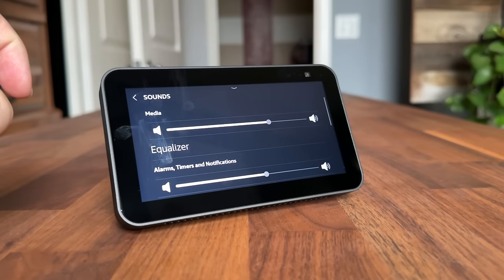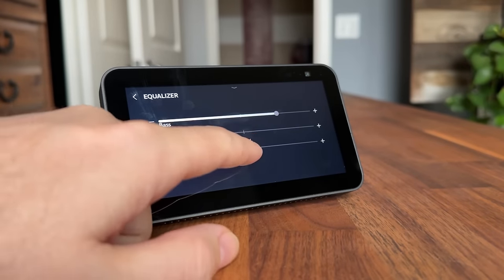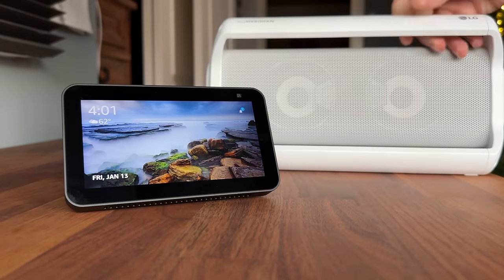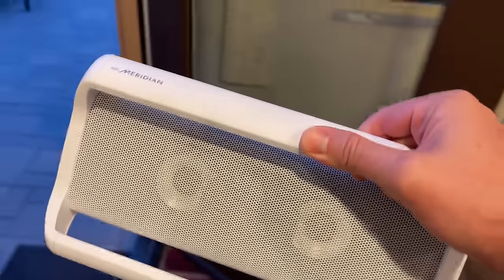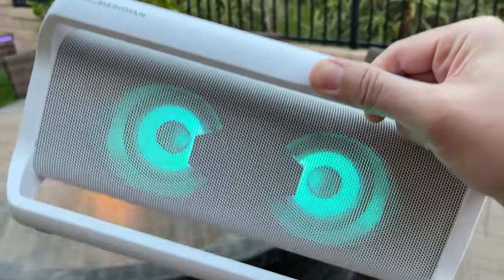You can go into settings on the device or through the app to adjust the bass, mids, and treble. If that's still not sounding good enough, you can connect an external Bluetooth speaker for better audio, and it gives you the ability to take that audio around — take the speaker outside, move it around, and it's all being played through your Echo device.